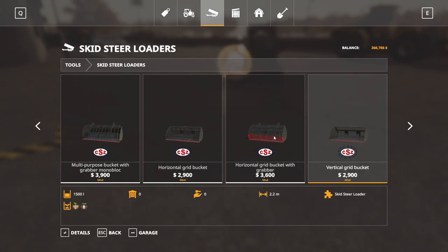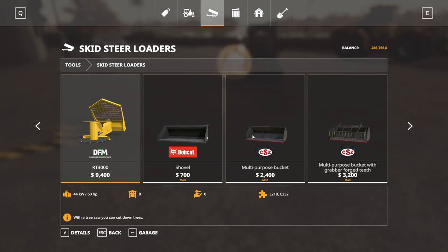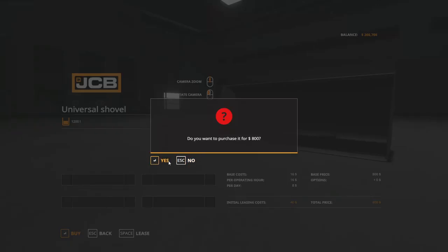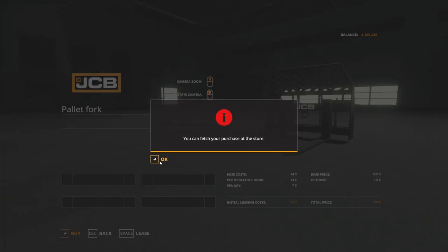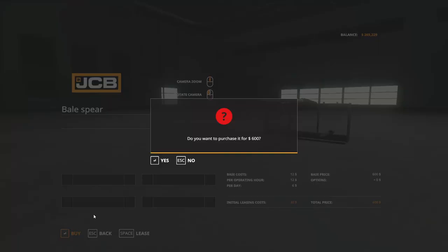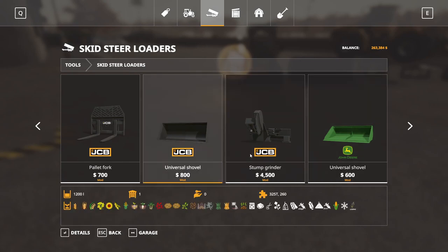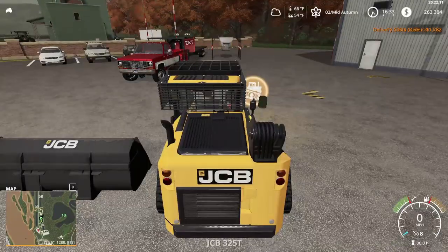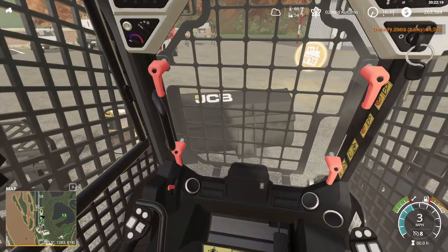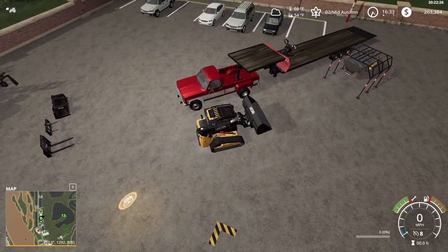We do have the trailer down. Let's find the JCB stuff — we want a shovel, a pallet fork, a bail spear. Honestly we could probably just get everything. We'll leave the manure fork and the stump cutter behind. I was looking at getting a telehandler but we couldn't find any that were nearby — they're also too expensive. But that's still a very nice addition.